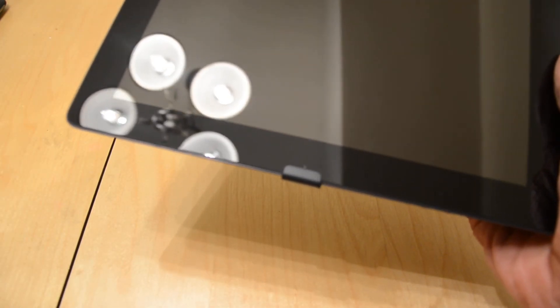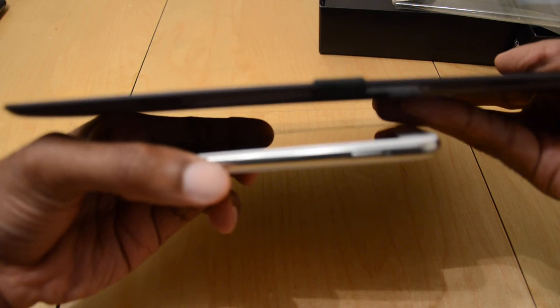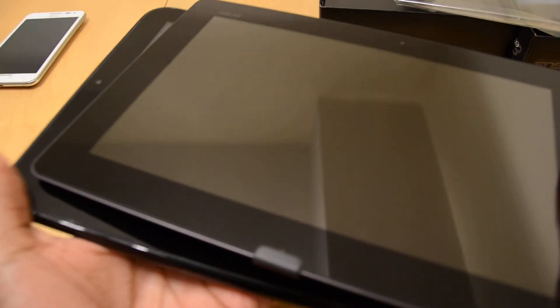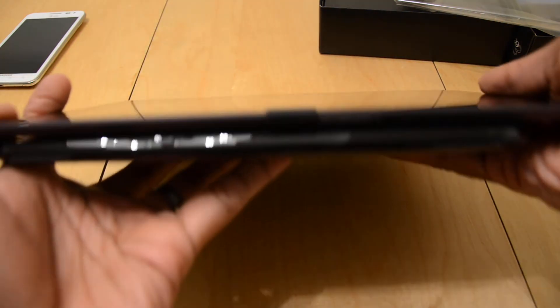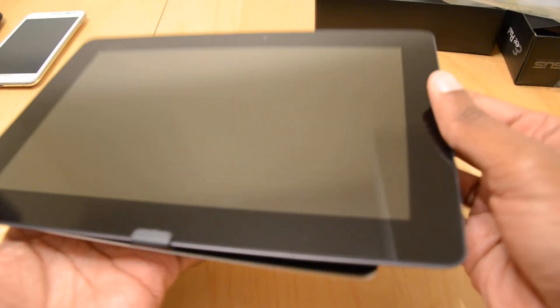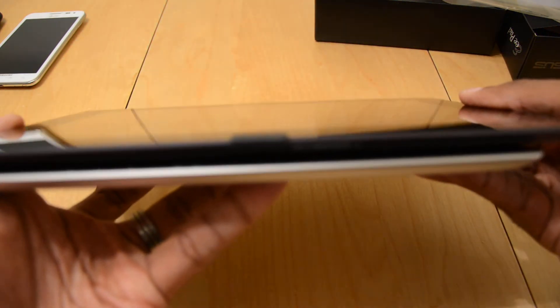I am going to compare this to a few other things. There you go — those are the Galaxy Note in comparison. Then we have the HP Touchpad — obviously much thinner than that. And last but not least is the iPad 2. Pretty much on par with the iPad as far as thickness goes. Remains to be seen how this pairs out.